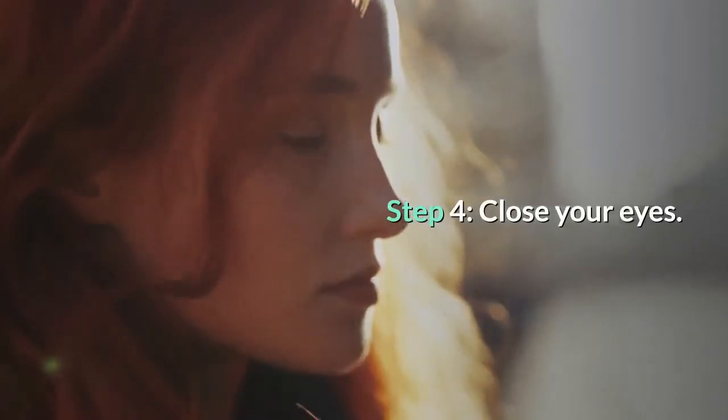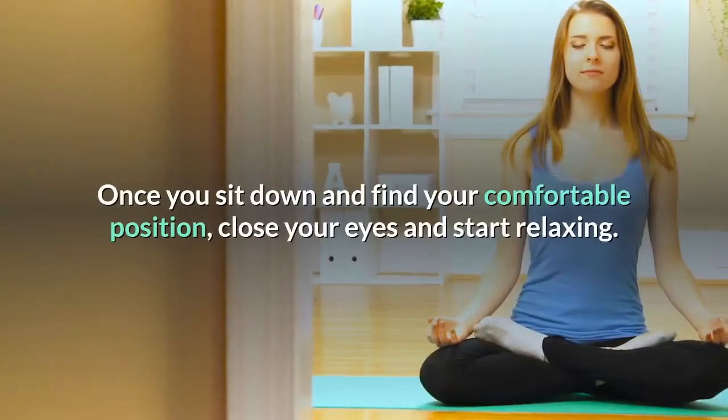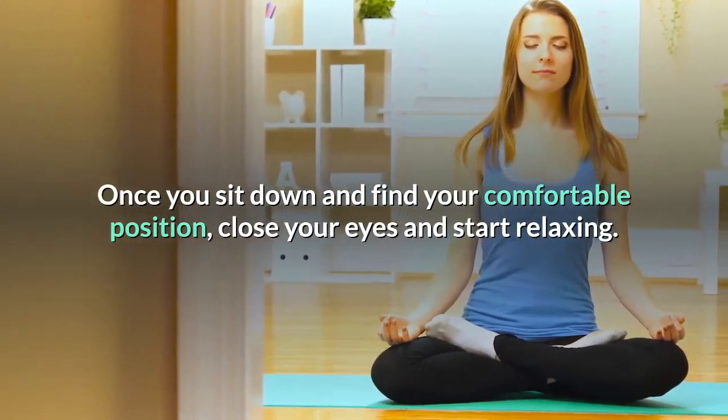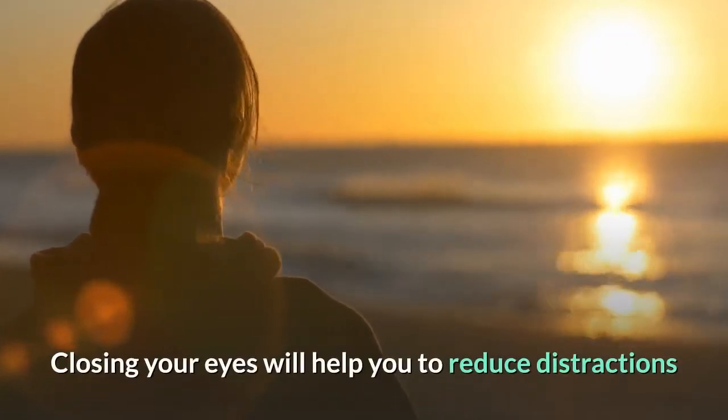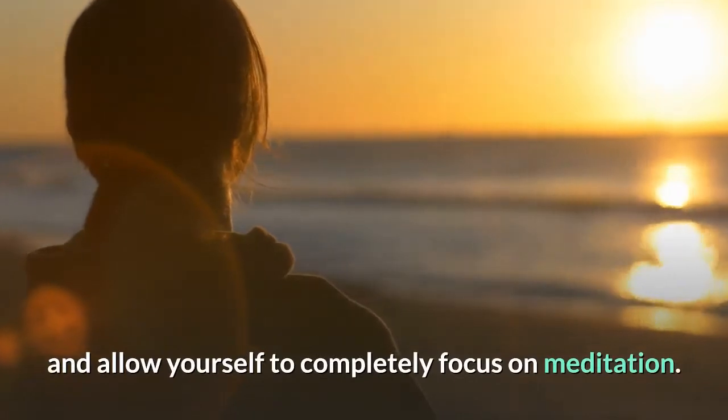Step 4: Close your eyes. Once you sit down and find your comfortable position, close your eyes and start relaxing. Closing your eyes will help you to reduce distractions and allow yourself to completely focus on meditation.